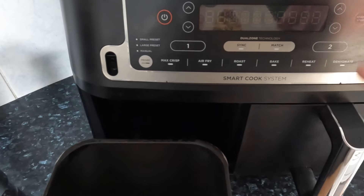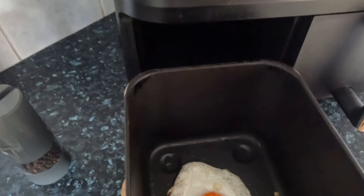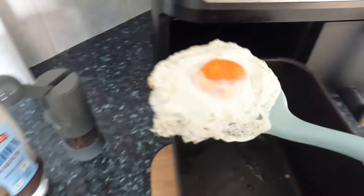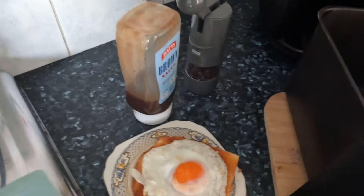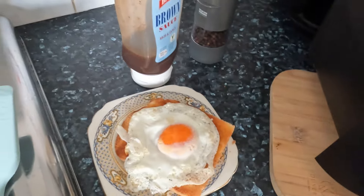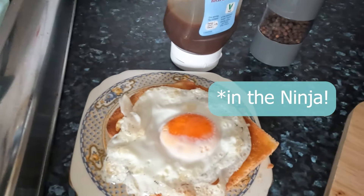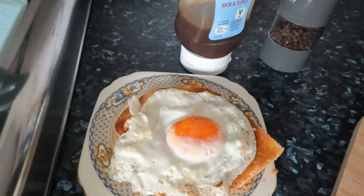However many minutes that was, I'll work it out — right now I can't think, it's too early in the morning. Let's get this out. I am actually impressed — I've never fried an egg in here before. I'm gonna put it down and dress the egg.